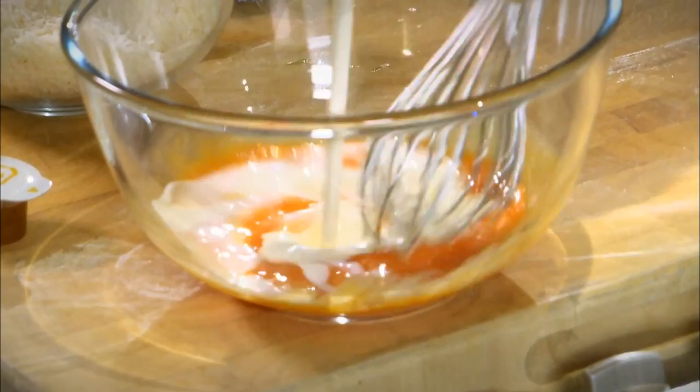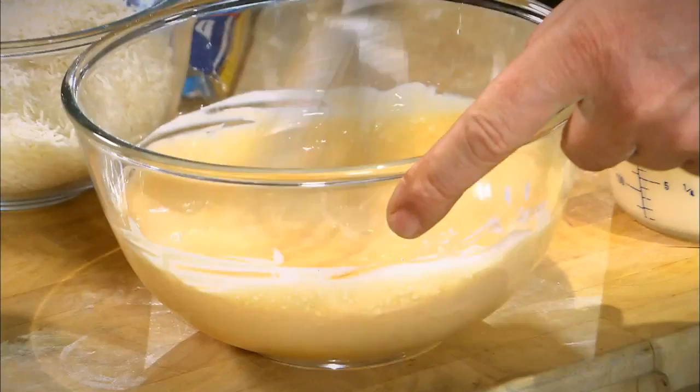So we take our egg yolks and we add some cream. Again, you make your carbonara as rich as you wish. If you like cream, a little bit more. If you don't like cream, a little bit less. It's your choice. There's no real recipe. And that's the sauce.